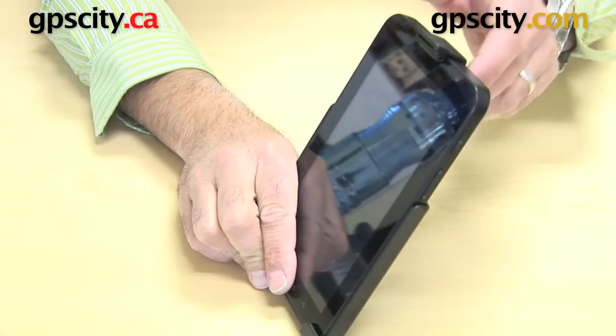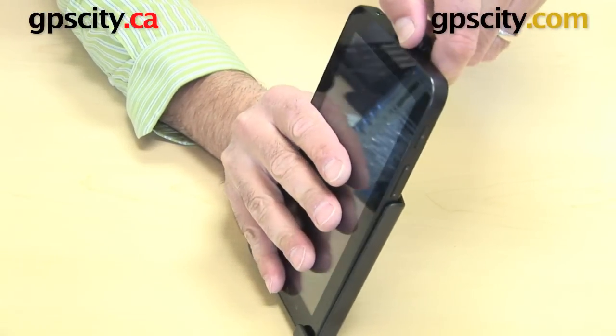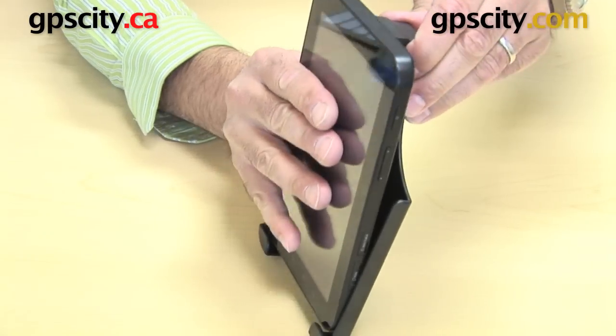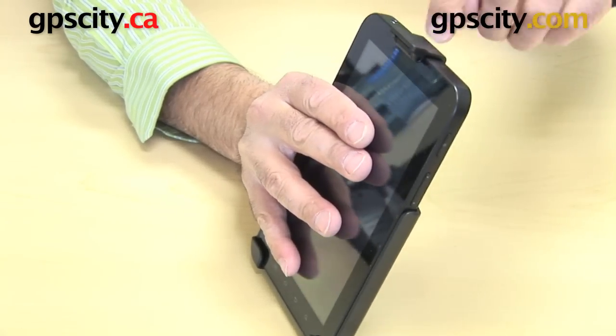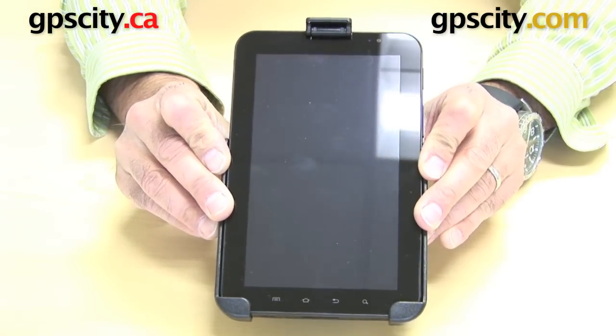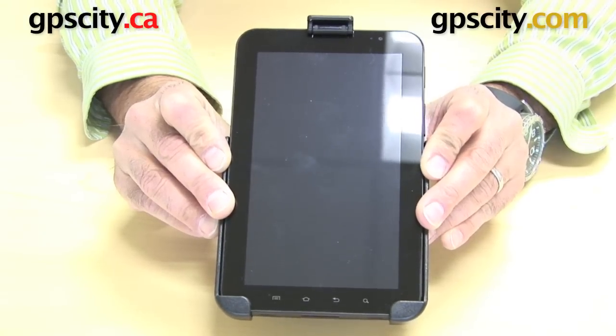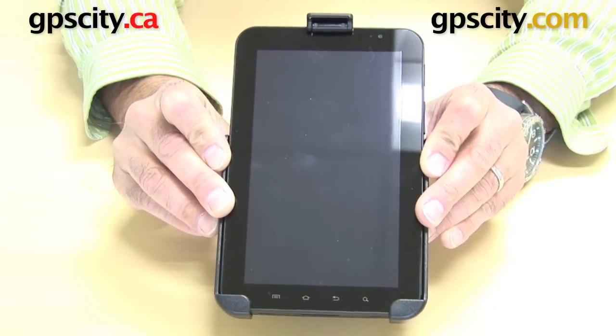To remove this device out of its cradle, you simply lift this tab and roll it out over the EZ-Roller and then lift it out. Putting it back in, you can just let the roller slide over the top. So there you have it — that is the RAM-HOL-SAM4, which is the custom cradle for the Samsung Galaxy Tab with 7-inch screen.